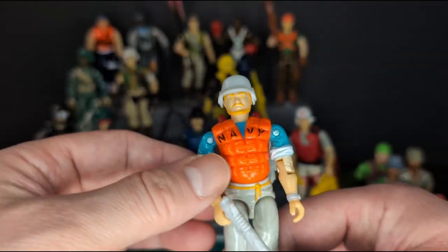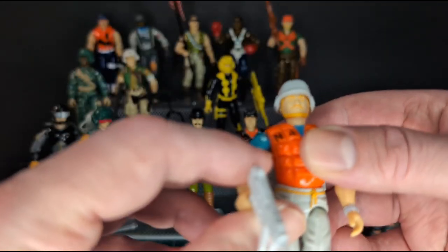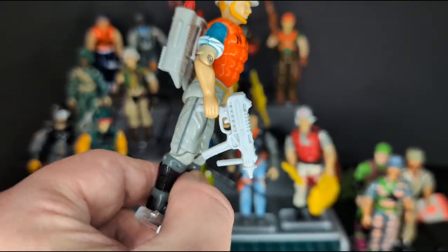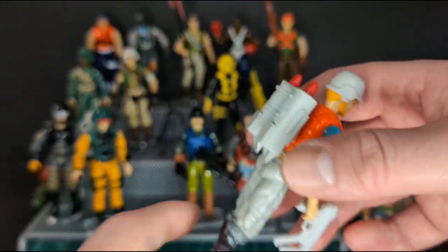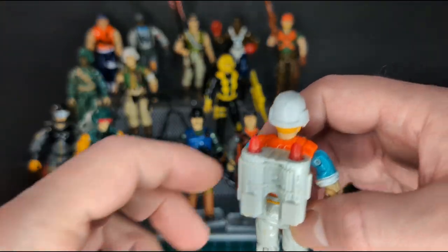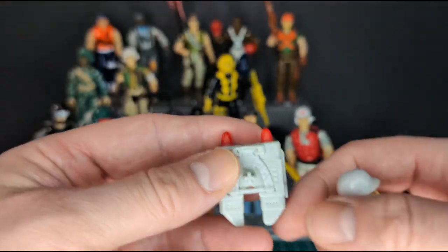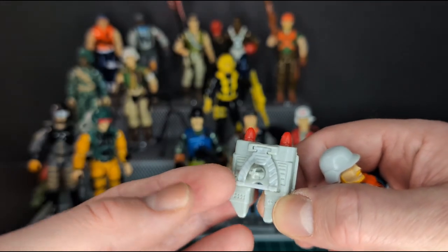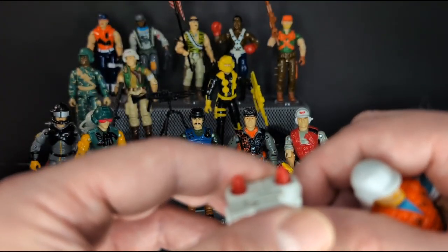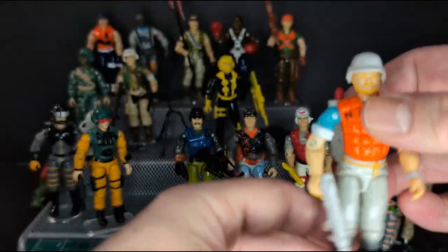Next we have Topside from 1990. He's one of the more complete figures I got here. He comes with his submachine gun, his backpack, and I know there are three missiles — so I'm not surprised the third one is missing. After doing research, I found the stand for the missile backpack is there, which is freaking awesome. It's so delicate, I'm so surprised it's not broken. Overall, all these Joes are in amazing condition.